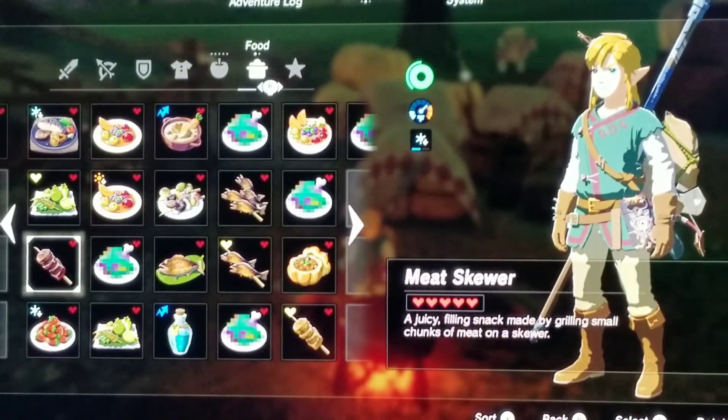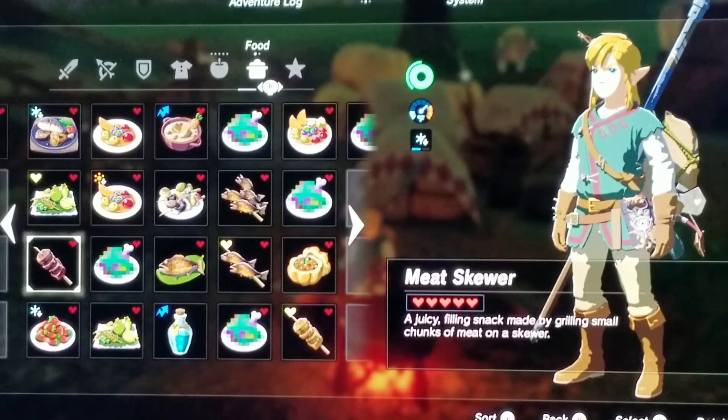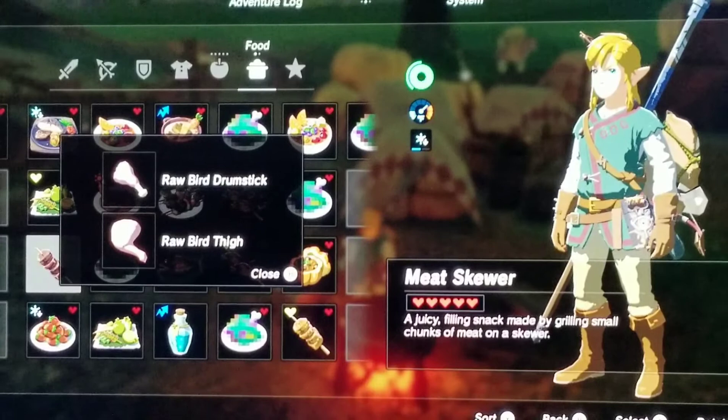Next I have a Meat Skewer — a juicy, filling snack made by grilling small chunks of meat on a skewer. The recipe I used was one raw bird drumstick and one raw bird thigh.